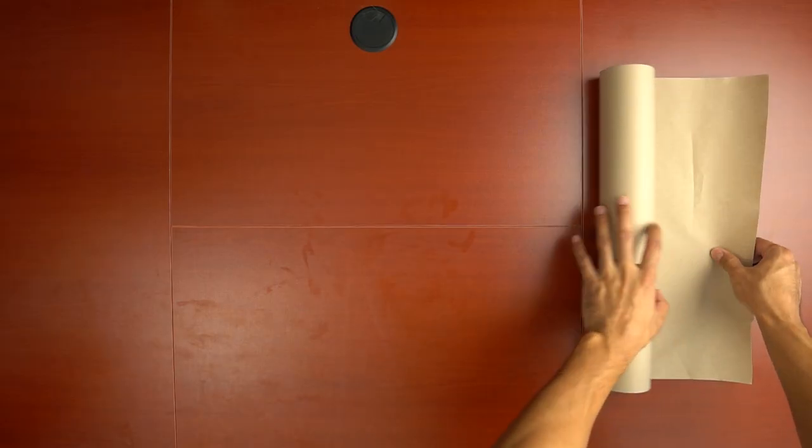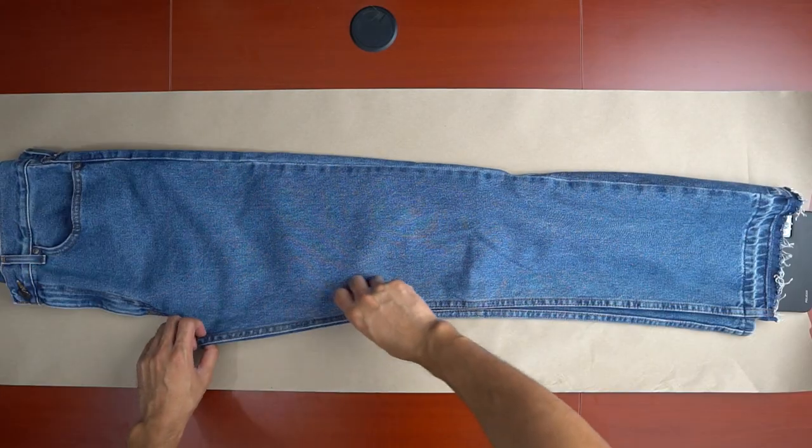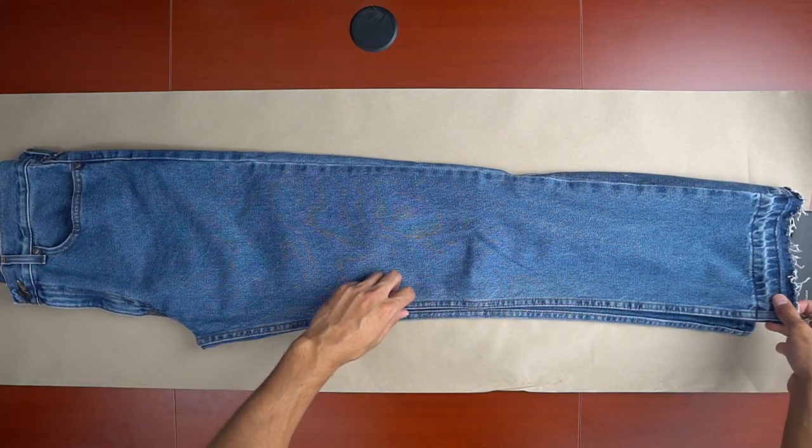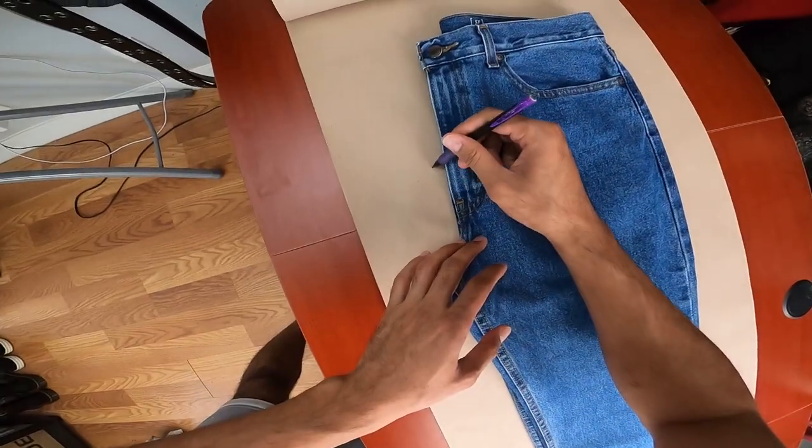To make the pattern, I got this roll of paper from Amazon that has a perfect width size to be able to leave space for the seam allowance. I laid the pants as flat as I could showing the front left panel so that I can draw an outline around it to create the first pattern.